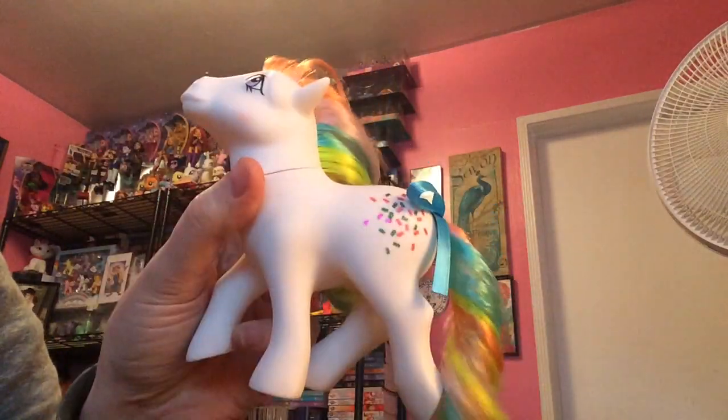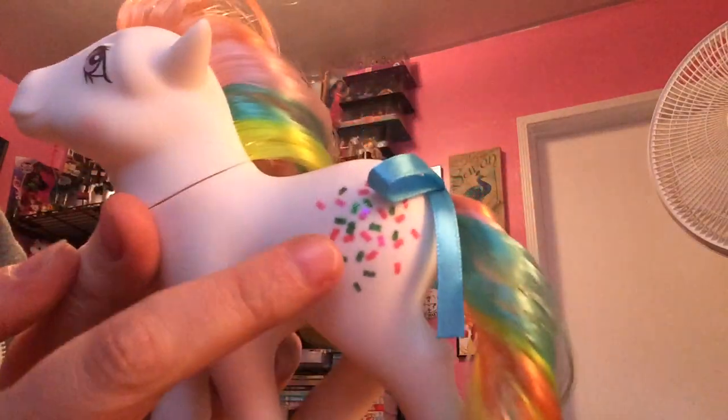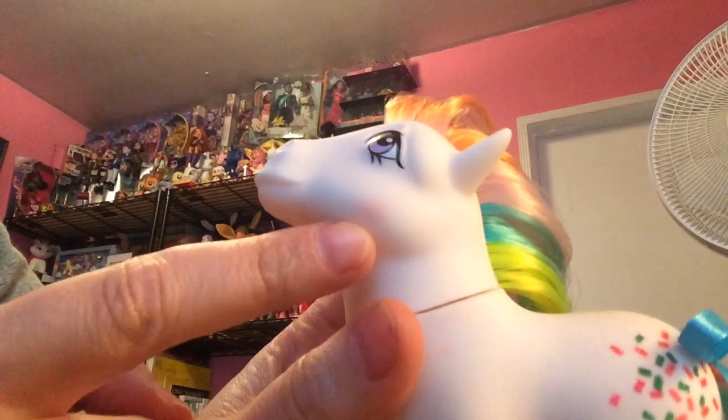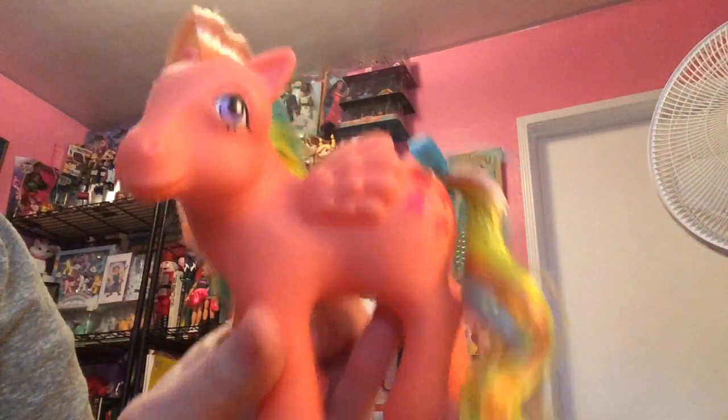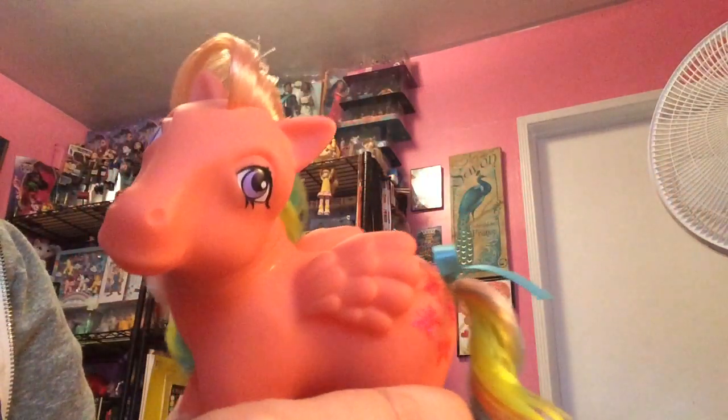Then I have Confetti here. She's one of the rainbow ponies — it was like a generation 2 or a wave of rainbow ponies. I don't think I ever had this one, so I tried to get the ones I didn't have. She's got a nice little sparkle pattern — you can see it's actually glittery, so it's not just color, it's glitter on her little cutie mark. She's got a little blush on her cheek as well. Decent hair quality, like the other pony. Then you have Flutterby, which is I guess like a precursor to Fluttershy, and she's got glitter on her cutie mark as well. It's kind of very bright colors on these rainbow ponies.